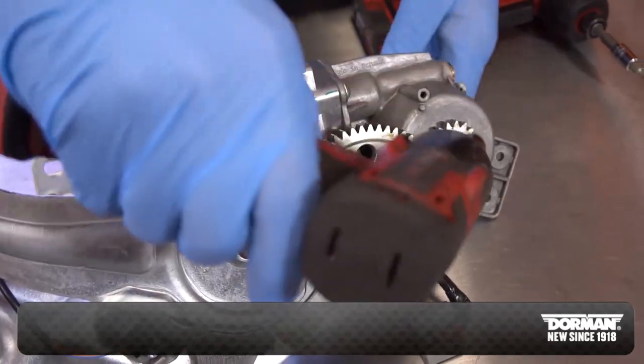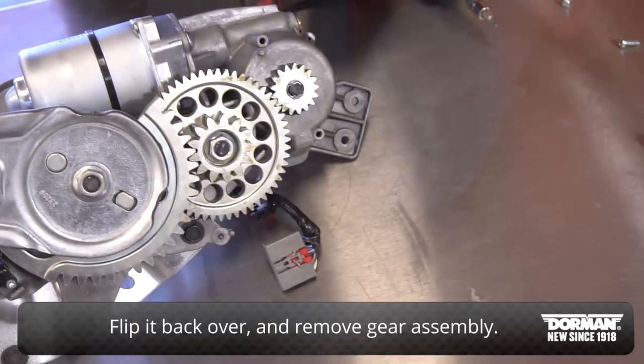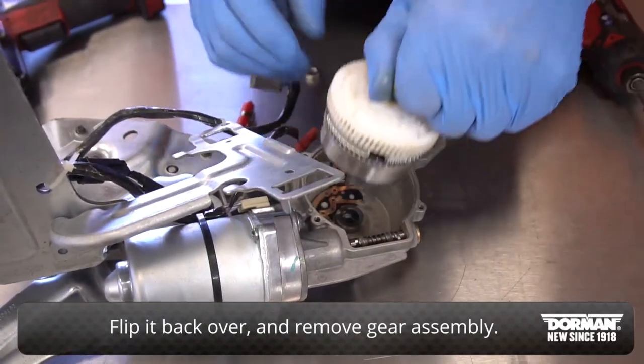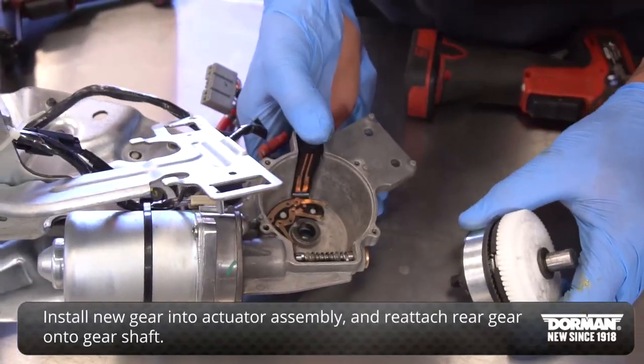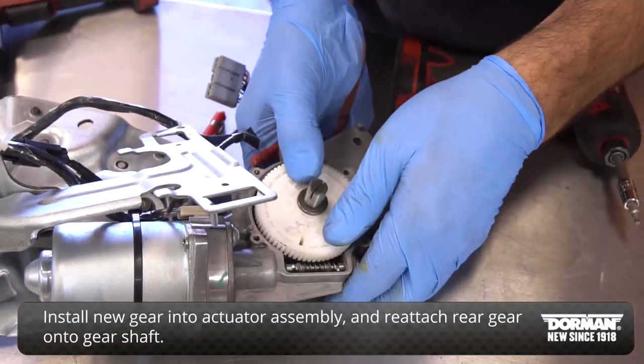Flip the assembly over and remove the gear retaining nut on the opposite side of the gear. Flip it back over and remove the gear assembly. Install the new gear into the actuator assembly and reattach the rear gear onto the gear shaft.